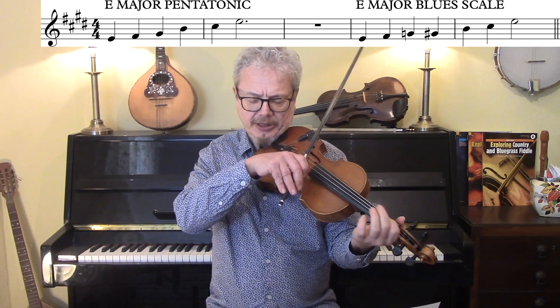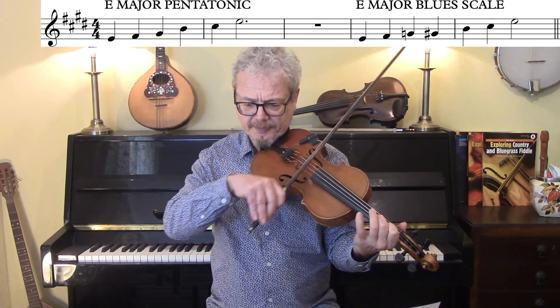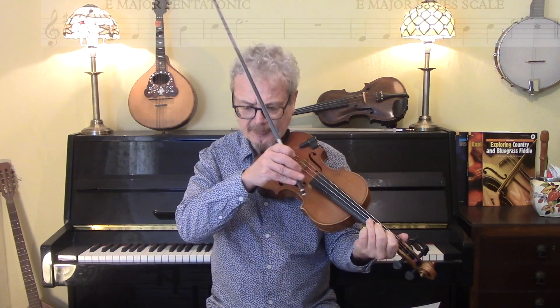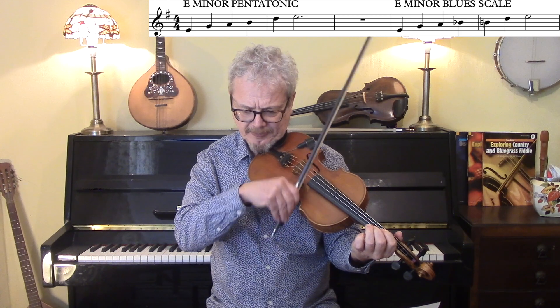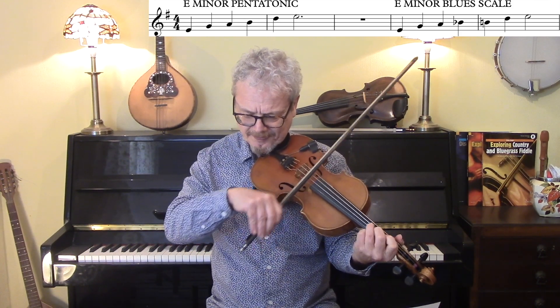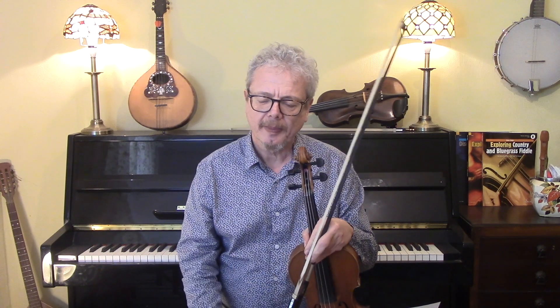Now, when you move on to rock and blues, the pentatonic scales are equally important. It's very useful to understand the difference between the E major pentatonic and the E major blues scale, the E minor pentatonic and the E minor blues scale. Looking at the E major — that's the major pentatonic. If we add to that the flattened third, then we have the E major blues scale. Looking at the E minor pentatonic — if we add to that a flattened fifth, then we have the E minor blues scale. So that's two different blues scales, two different pentatonics, but they are very closely related.